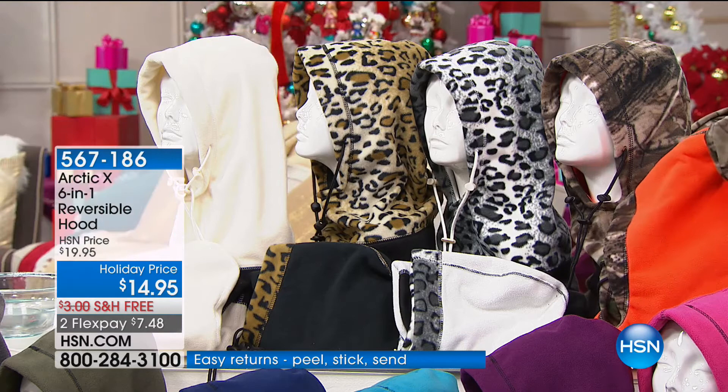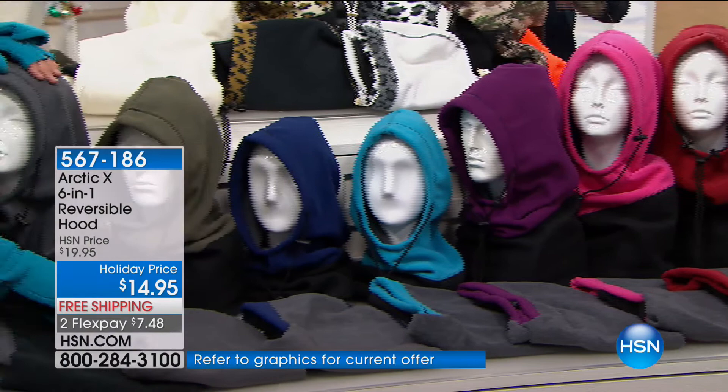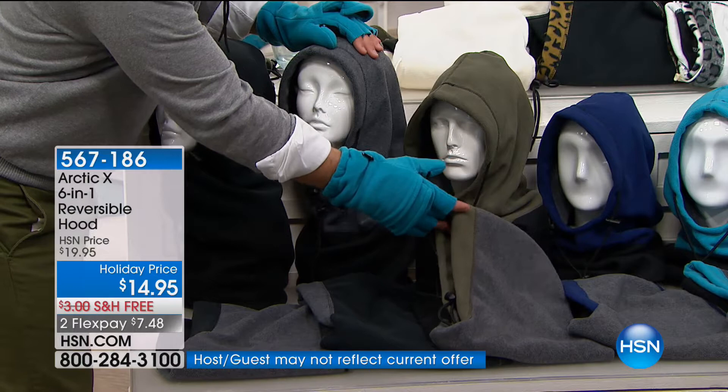Down below we have all our solids: red, pink, purple, teal, navy. All of these reverse to a nice heather gray, but you still have that accent color you ordered. Then you have a gray which reverses to black, and black that reverses to a nice heather gray.